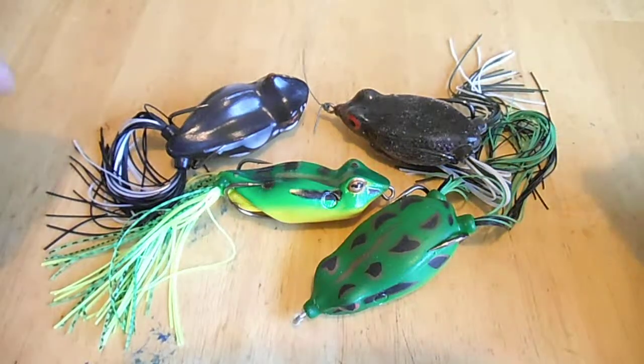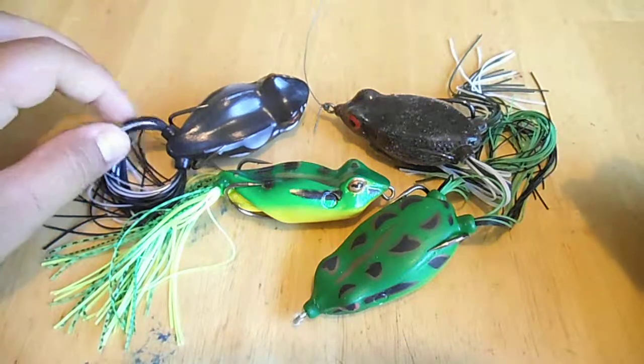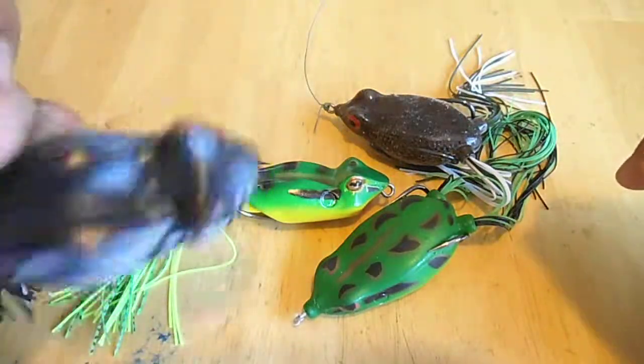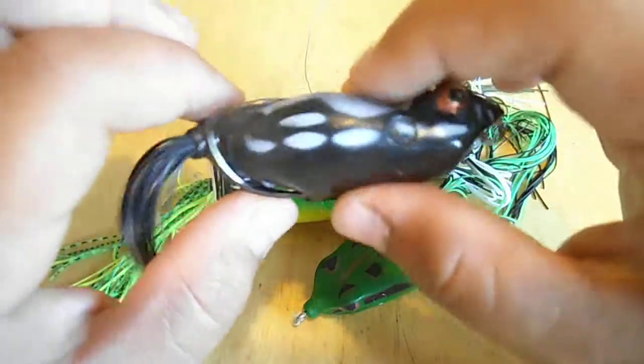Hi guys, this is Chris Baker Bassmaster, and I'm going to show you a few things about frogs. First I'm going to tell you what kind of frogs I use, then what gear I use when I'm throwing frogs, and then some tips on how to use them.